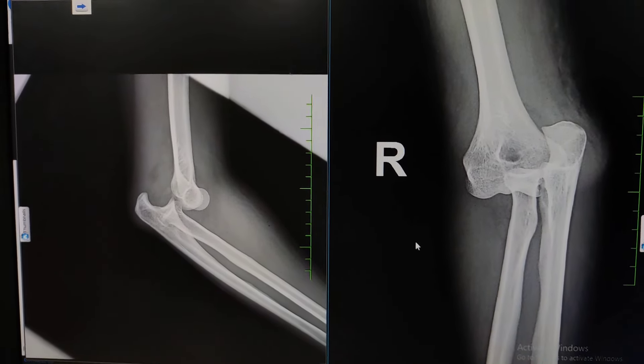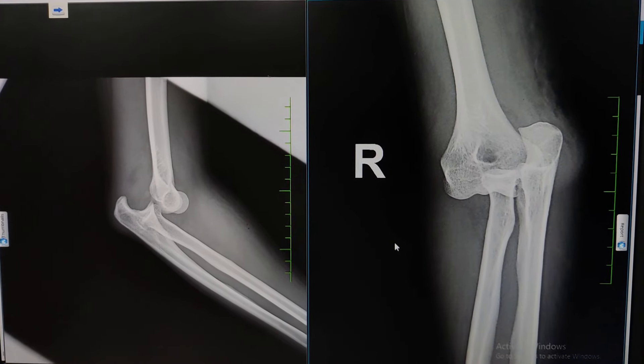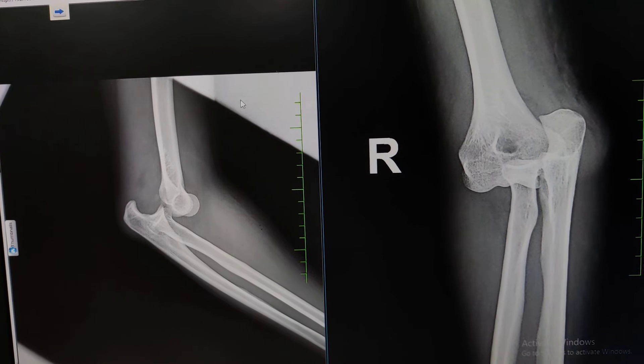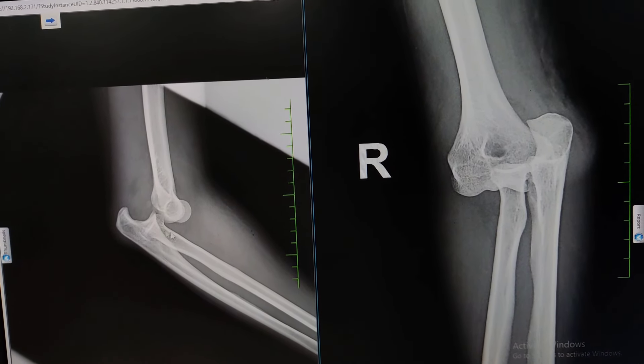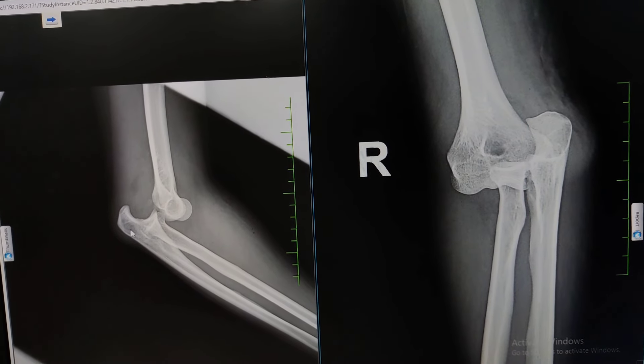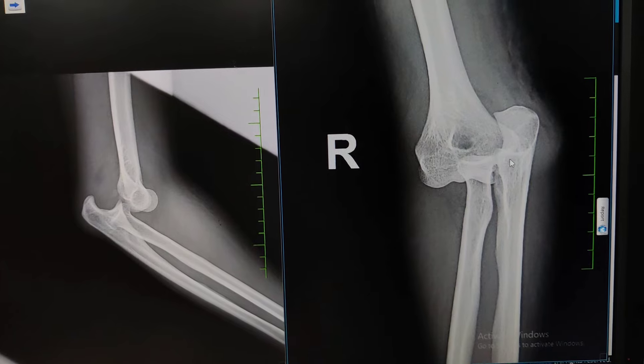This is our patient. She is a 25-year-old lady who unfortunately fell on her right hand on a wet surface and sustained this injury. If you look at the lateral view, there is clearly a posterior dislocation of the right elbow.